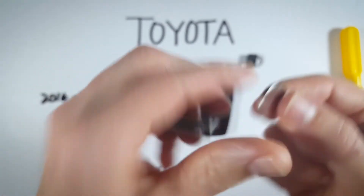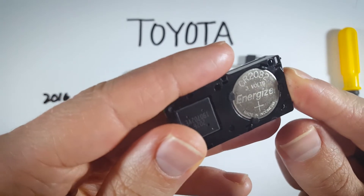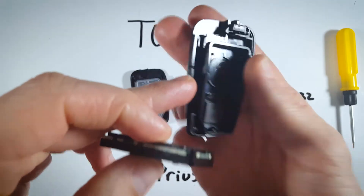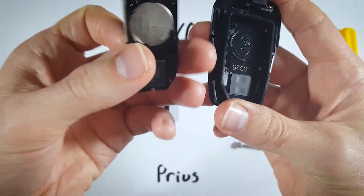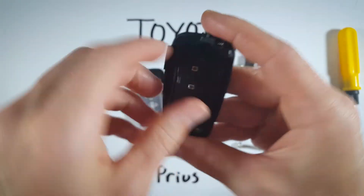Go ahead and click that in — the plus sign should be facing up. Here on the back of the device you can see there's that little circle with the battery symbol in there. Our battery is actually going to sit right on top of that.